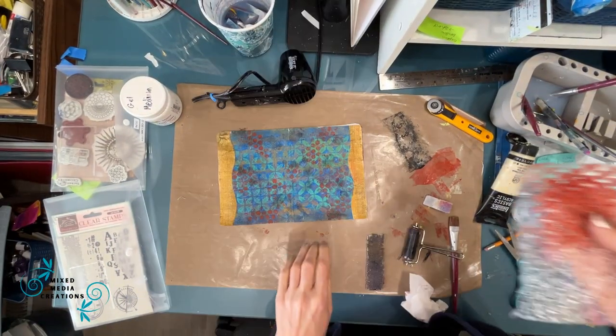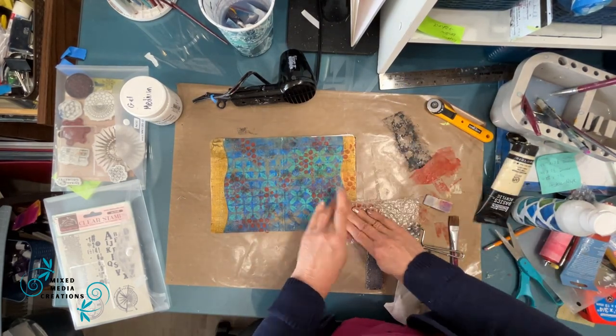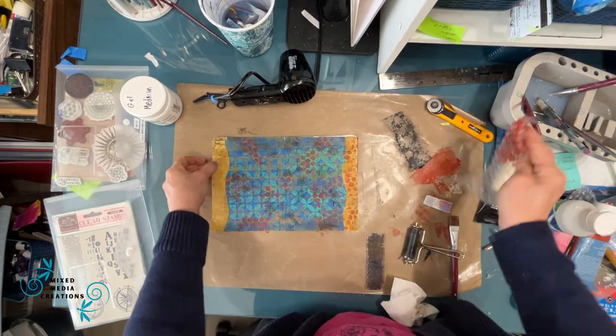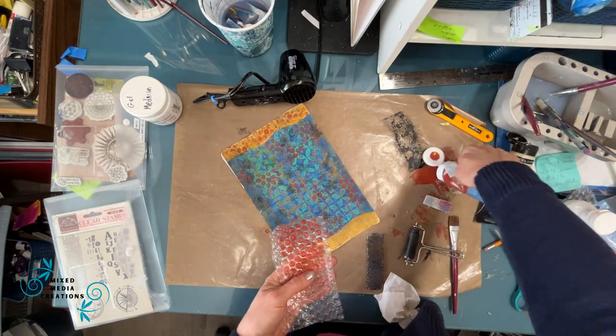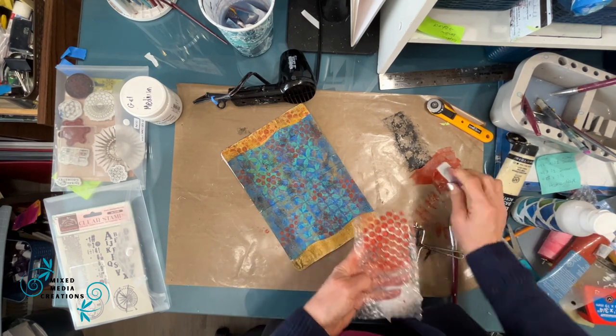I did that with black acrylic paint, brayering on. I grabbed the bubble wrap and decided I'm just going to stamp on top of the napkin borders too. Just because something's in our stash in a certain way doesn't mean we can't tweak it and alter it. Here we've tweaked the color and also added some patterning to make it go with the whole page.